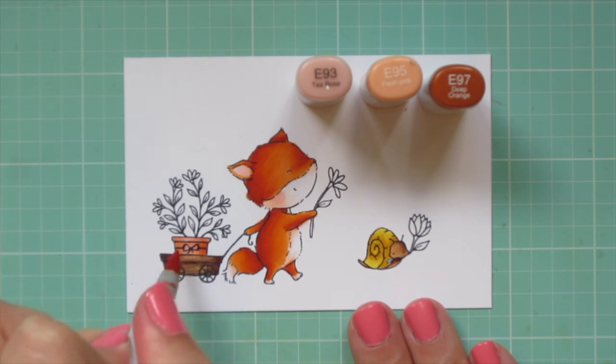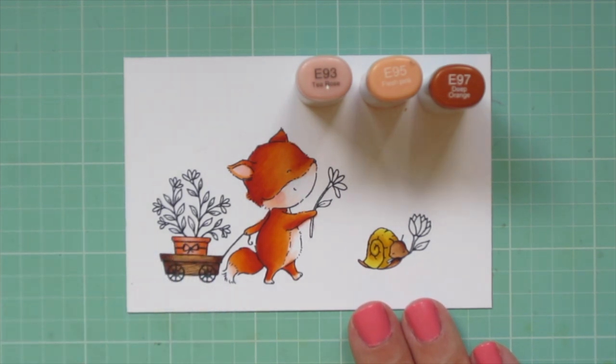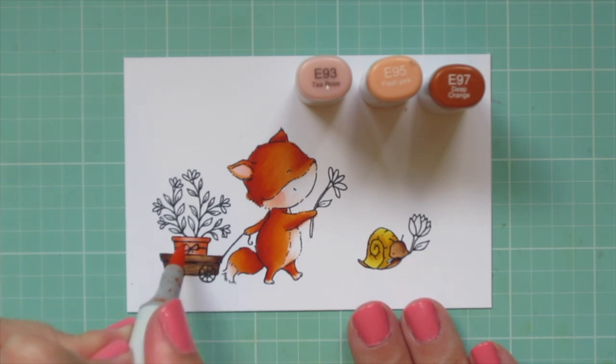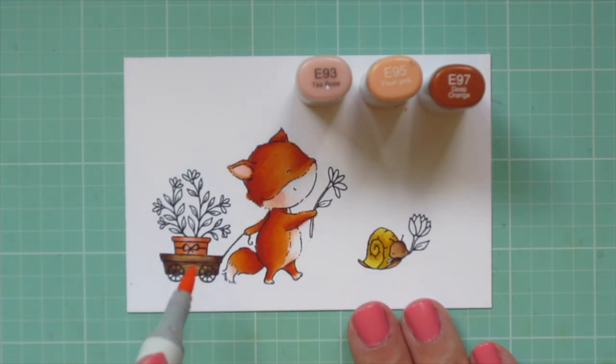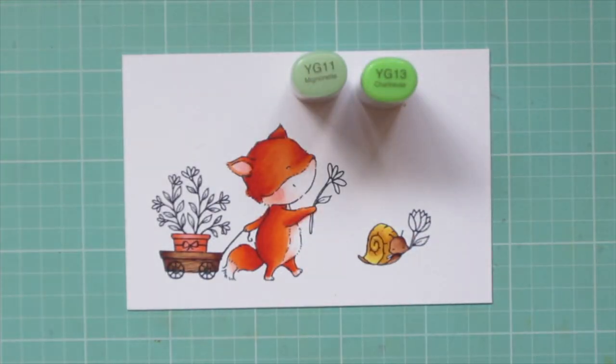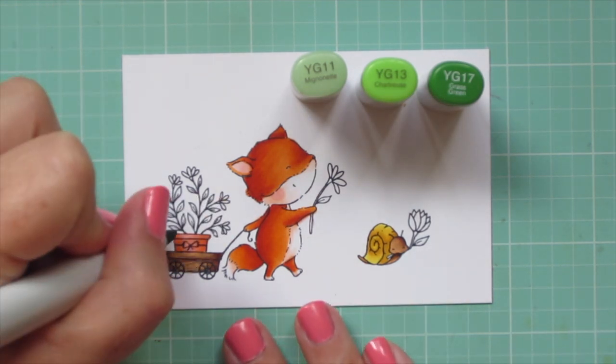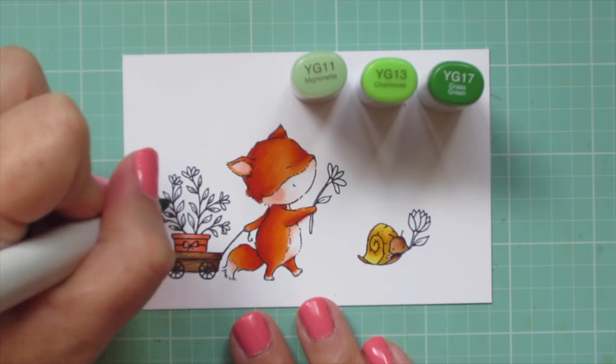I find that this makes a really good terracotta color. I did do a second layer just to intensify those colors. For the greenery I'm going to use YG11, YG13, and YG17.